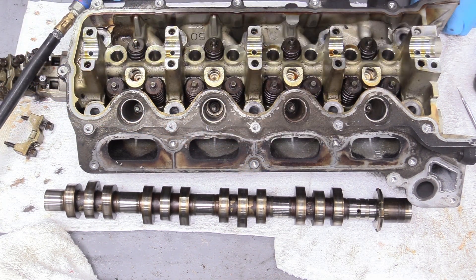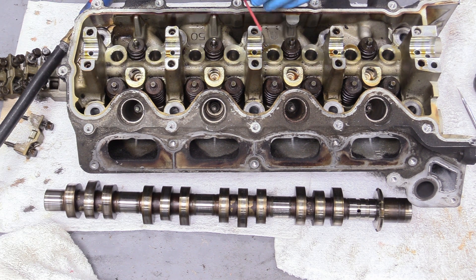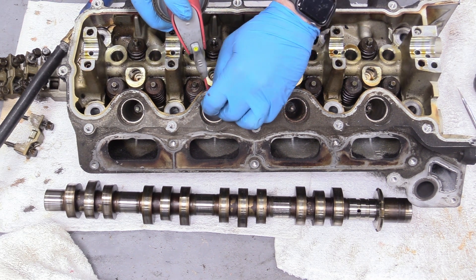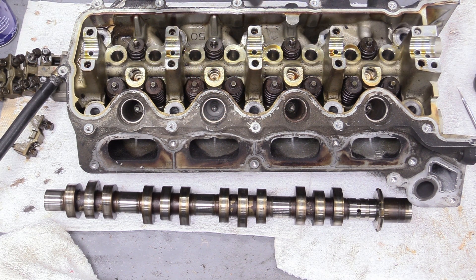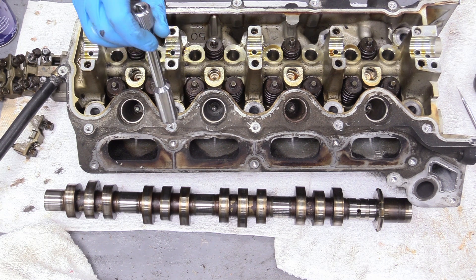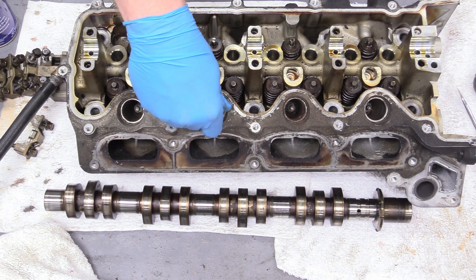Fans of the channel might remember that I did that Ford 5.4 liter three valve spark plug job back in 2018, where we took the spark plugs out of an F-150 from 2005 — that is this exact truck. Before we take the spark plugs out we're going to use some compressed air to blow the crud out of there, then spray some WD-40 down in there and let that sit for just a minute, then grab a 9/16 spark plug socket.